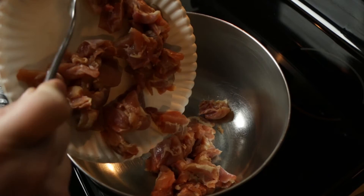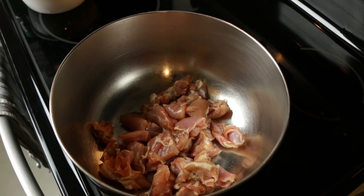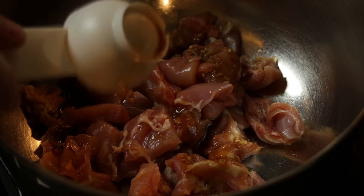Stir everything together until the brown sugar has been fully dissolved and everything is mixed well. Now we're taking the cubed chicken thighs, putting them into a mixing bowl, and adding a quarter cup of our sauce mixture. Stir it all to combine and let sit for 15 minutes.